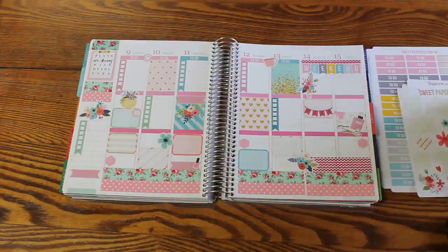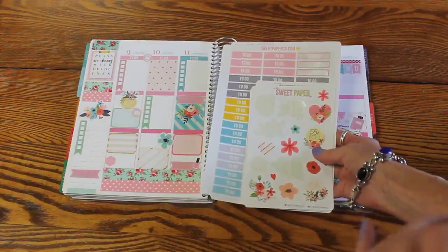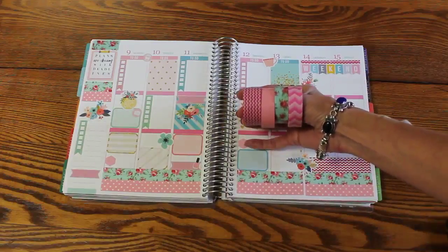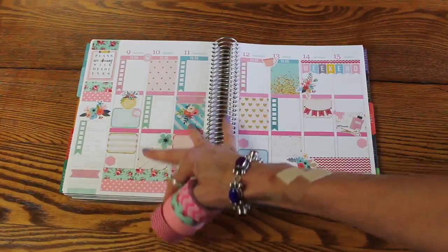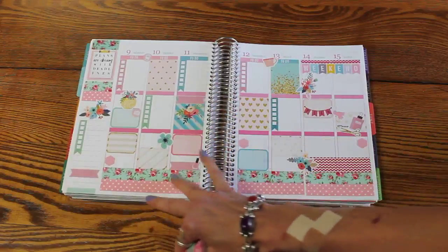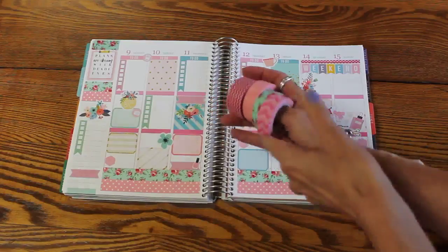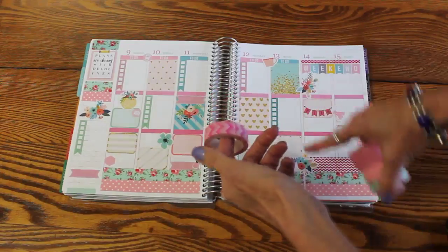What I always do is take the set I'm working around and then go pick my washi. Based upon that set I went and picked my washi — these are the ones I selected. This set actually went from a nice pretty mint green to a more turquoise, so it would have been very easy to select a turquoise washi. But I really liked the mint green with the roses, so I decided to go that way. You could have gone several ways.